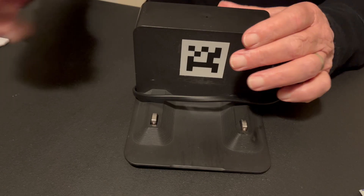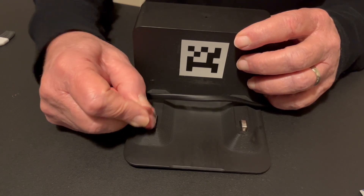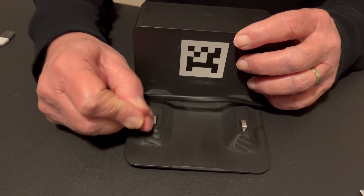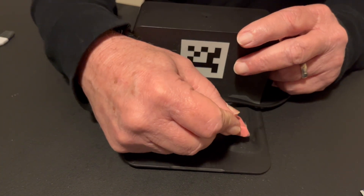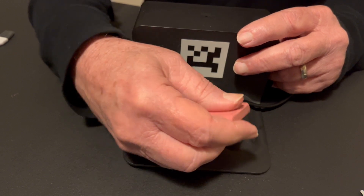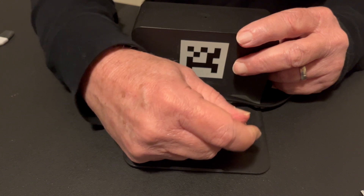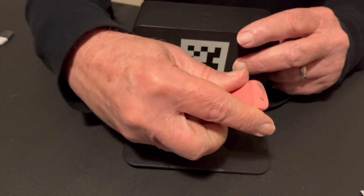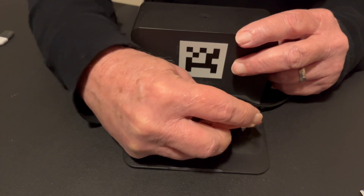And now for the contacts on the home base, we do the same thing. We just take that eraser back and forth until they become shiny, and it may take a few minutes. This one here seems to have more buildup than the other side — quite a bit more. So just keep at it.